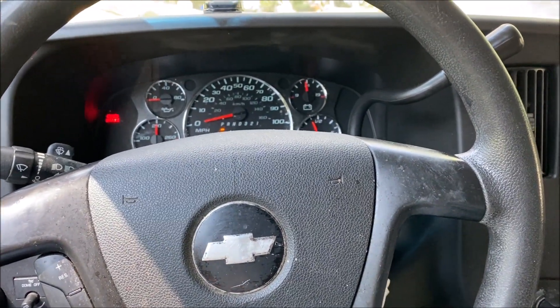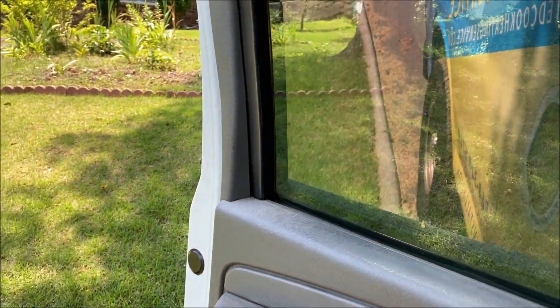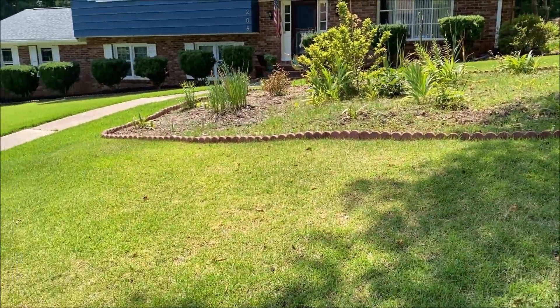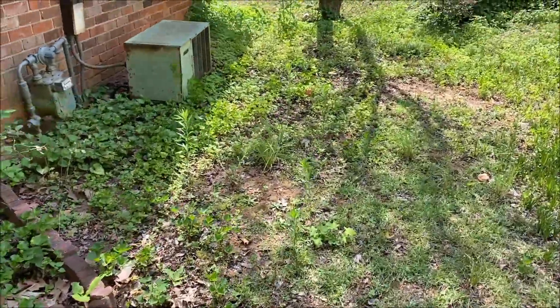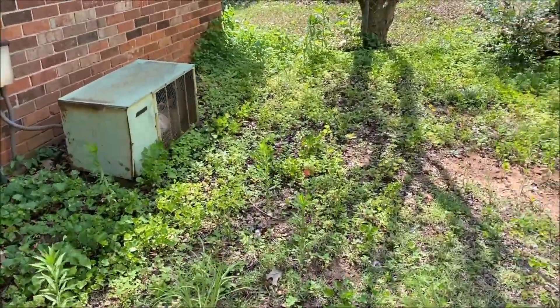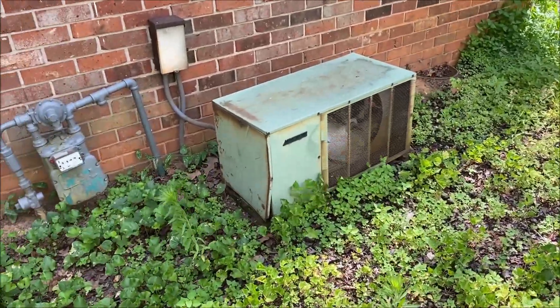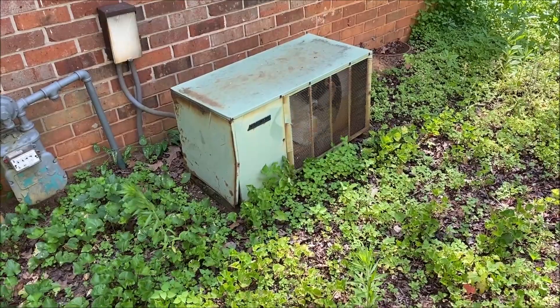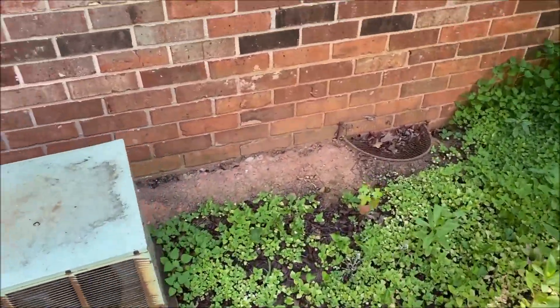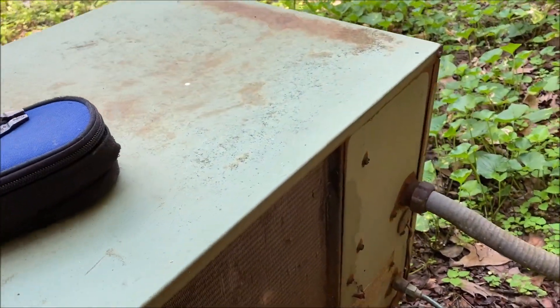We got a no-cooling call here — this is a recommendation from a neighbor. We have not been to this house before, let's take a look at what they got and see what's going on. The unit is a lot older than you — I grew up in this house, so it's a lot older than you. Let's see if we got any nameplate on it anywhere.